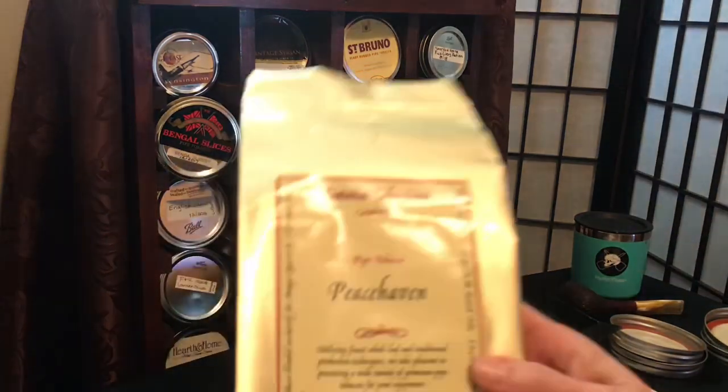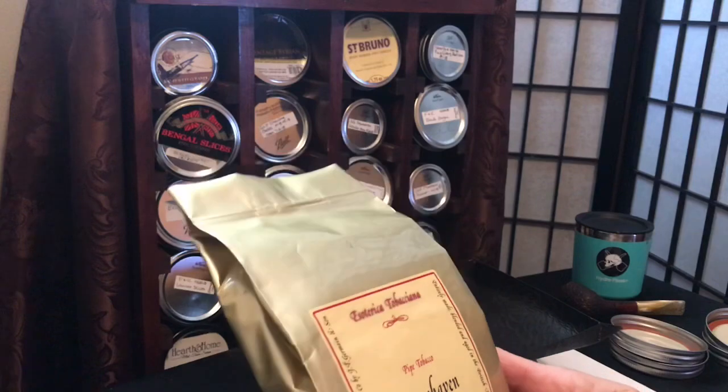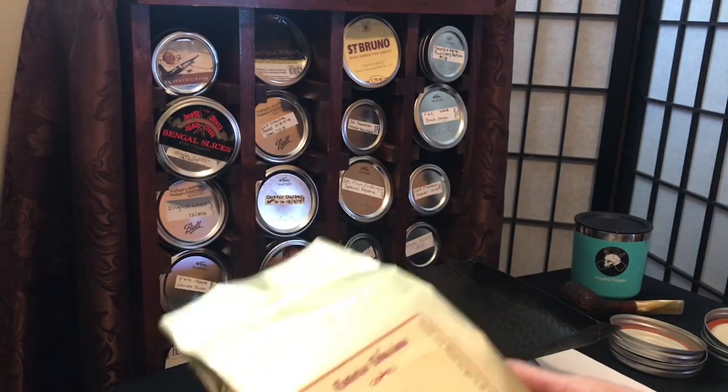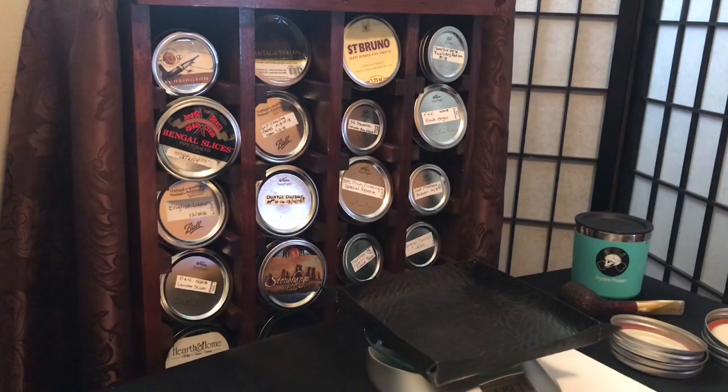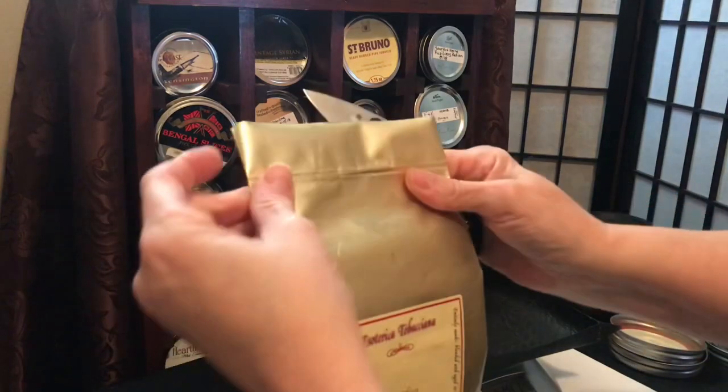I did get a nice 8-ounce bag of Peacehaven from Esoterica. I've never opened up a bag of Peacehaven before. I have had the pleasure of enjoying a nice size sample from my backy buddy Berg. I know that I really, really like this tobacco, so I think I'm gonna just get started and talk a little bit about the tobacco as I go.